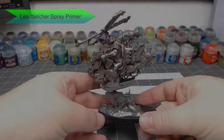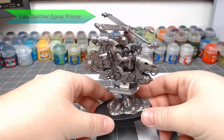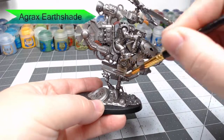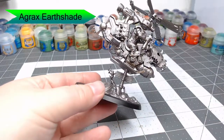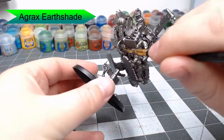To start this model off, we're going to prime it with Leadbelcher Spray Primer from Citadel. Once you've primed your model, we're going to begin shading this with Agrax Earthshade. This is going to give the metal a sort of weathered, maybe even slightly rusty tone to it. This is going to be good because we want this Defcopta to look like it's dirty and we want the metal to look aged.